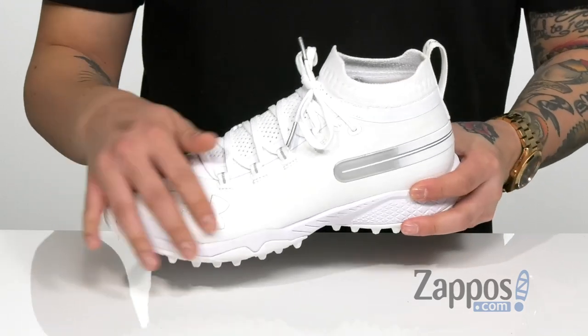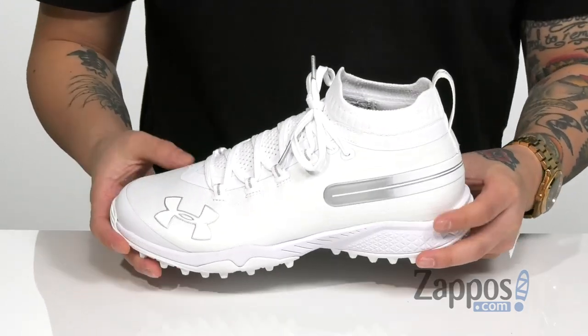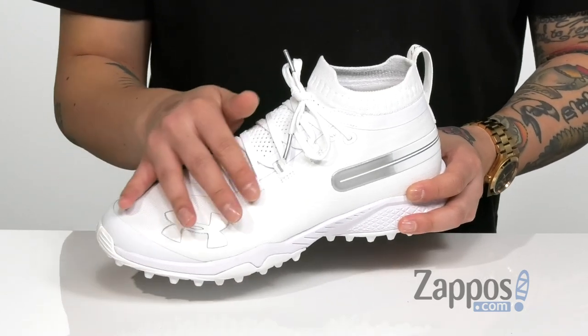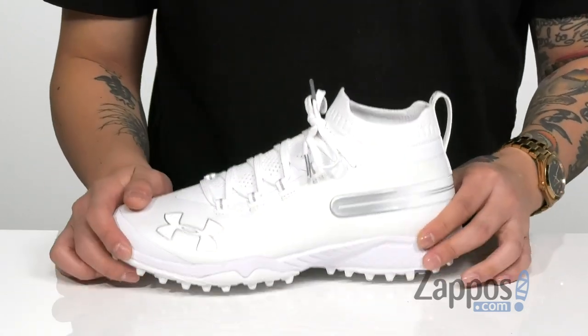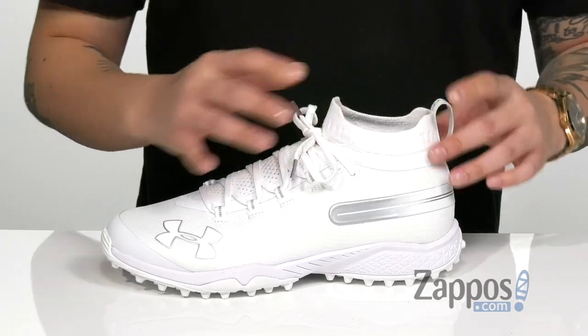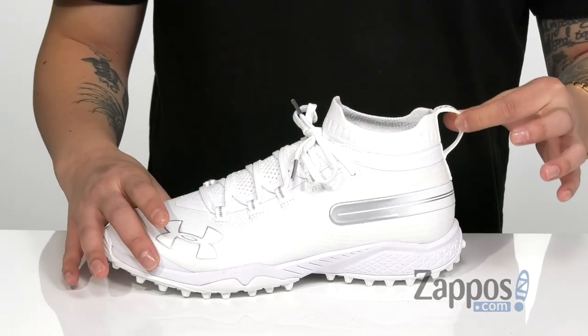Made with a very breathable woven upper that's going to provide a sock-like fit. You've also got synthetic overlays at the toe for added protection. Traditional lace-up design goes all the way up along with the tongue and collar being one piece for a sock-like fit around the ankle area. You've also got a pull tab for an easier on and off.